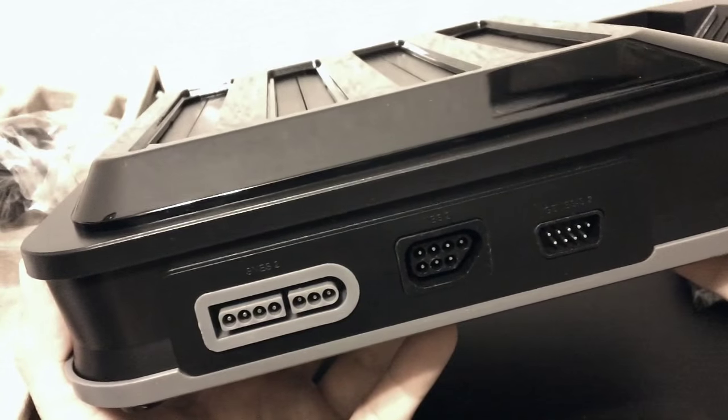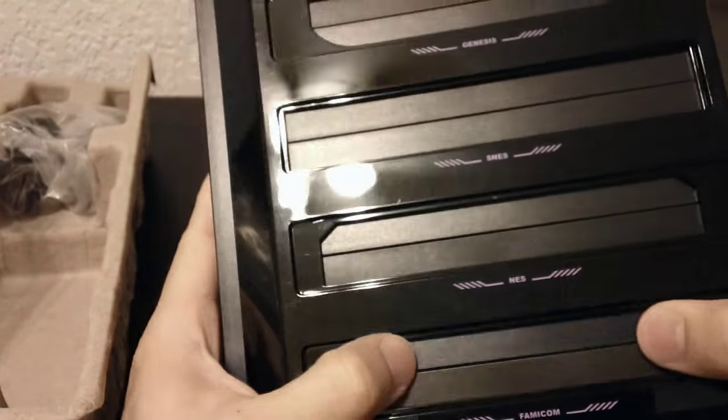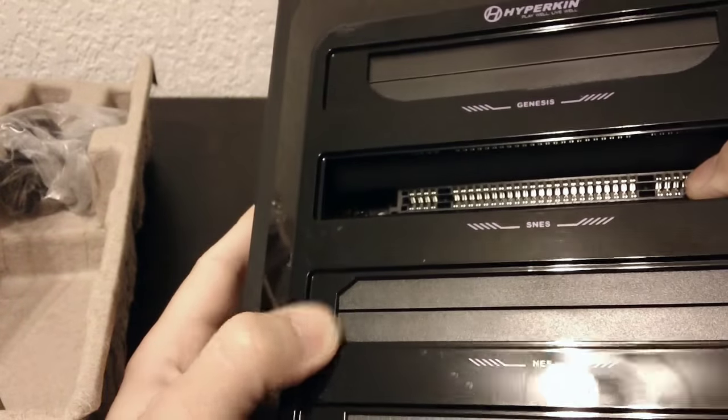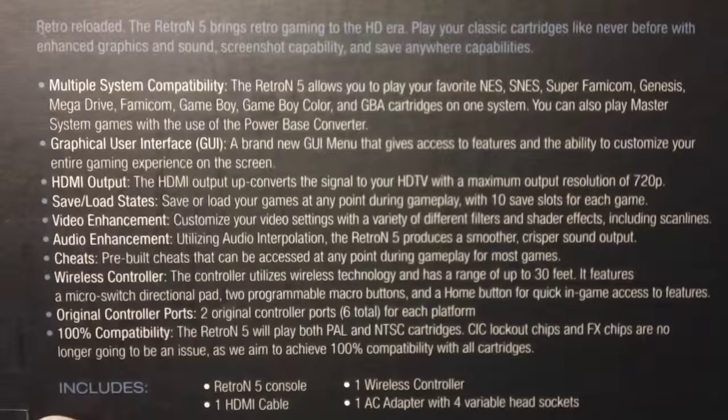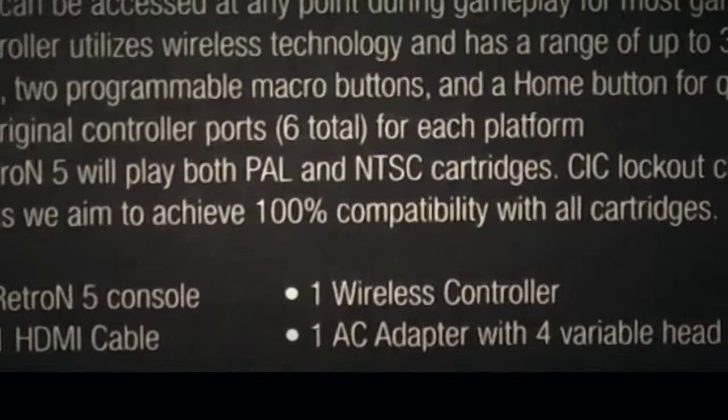The Retron 5 can emulate all the systems that the Super Retro Trio does, but it also adds support for Famicom, Game Boy Advance, and Game Boy. Unlike the Super Retro Trio, which goes the route of traditional clone systems, the Retron 5 uses an Android operating system, and the back of the box says that they're shooting for 100% compatibility. Let's see how far they got.